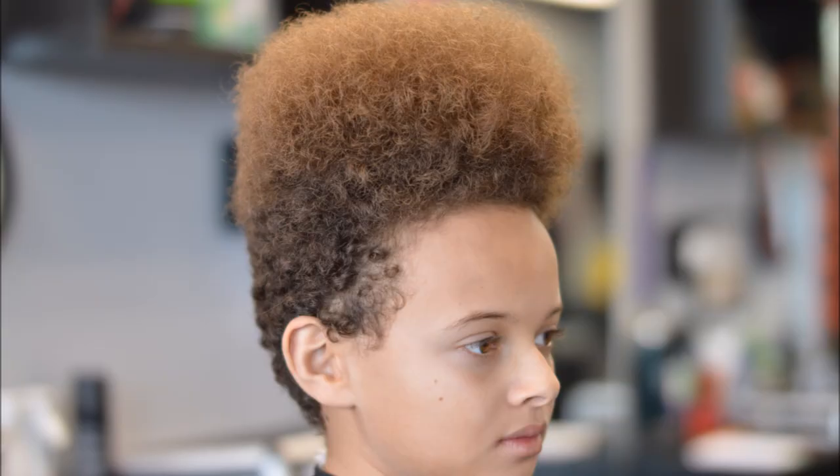What's going on YouTube. This tutorial right here is gonna be a high top fade — it's gonna be like that Kid 'n Play look from House Party. So let's get started.